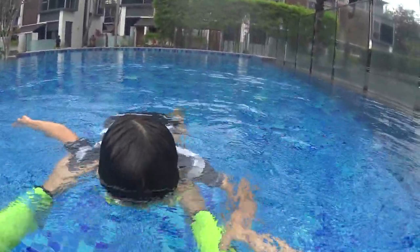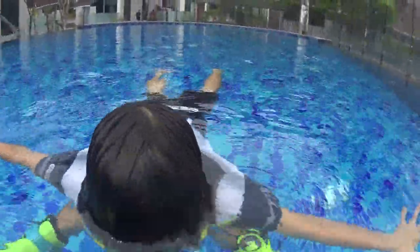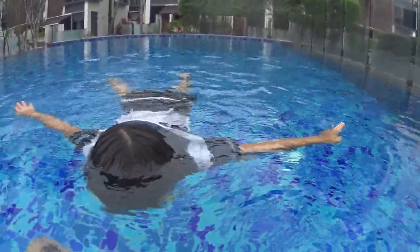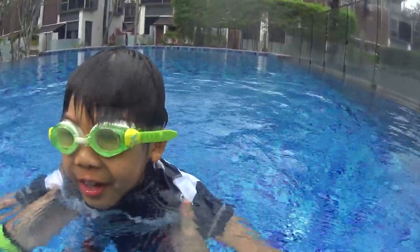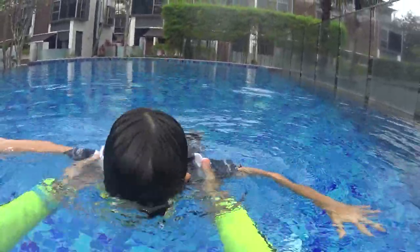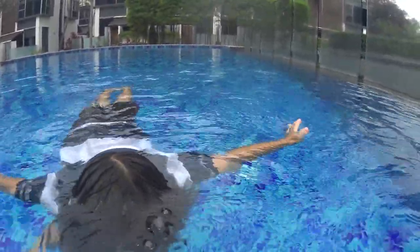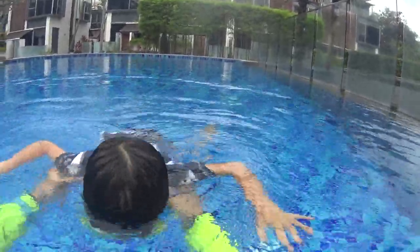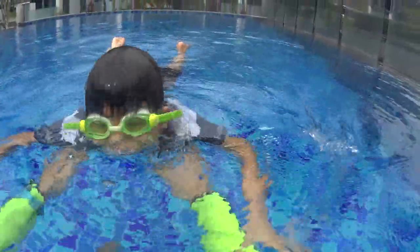Again. One, two, three, four, five. Again — five seconds. One, two, three, four, five. Again. Did you do five seconds bubbles? Yes. One more time. One, two, three, four, five. Slowly, man. Take your time. Again. One, two, three, four. All right?